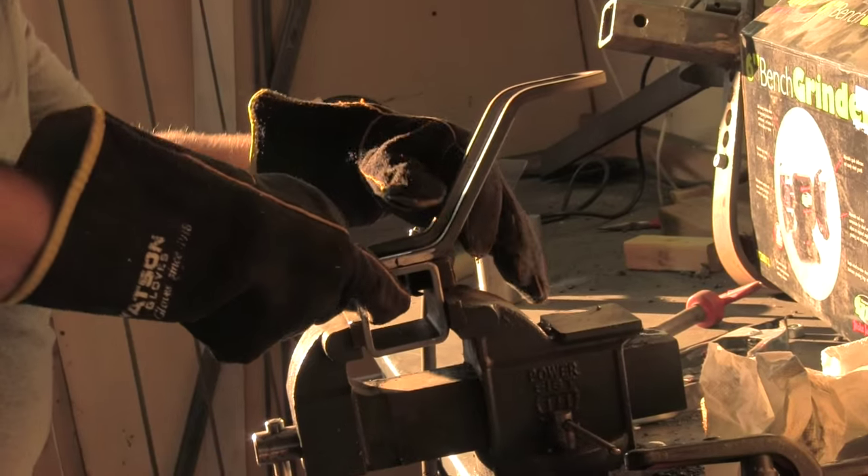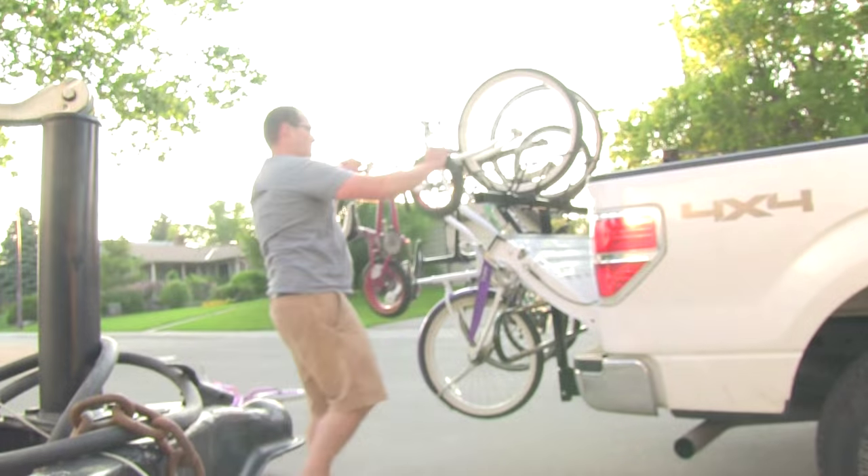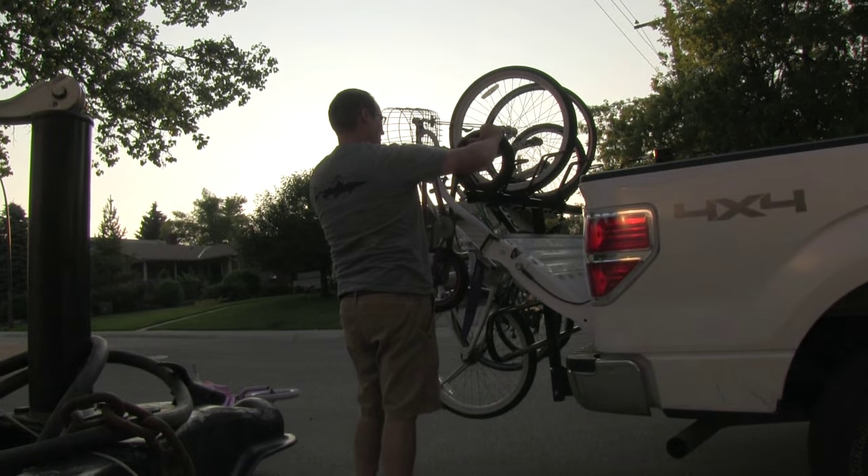I built the first Allrack in my garage and started using it, taking it to different places with my family and it worked great. We got all our bikes where we wanted to go.